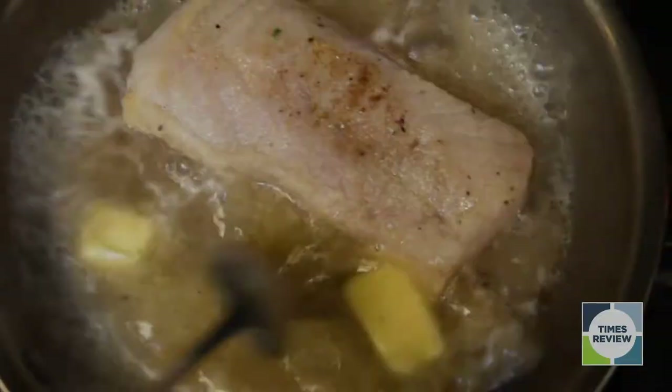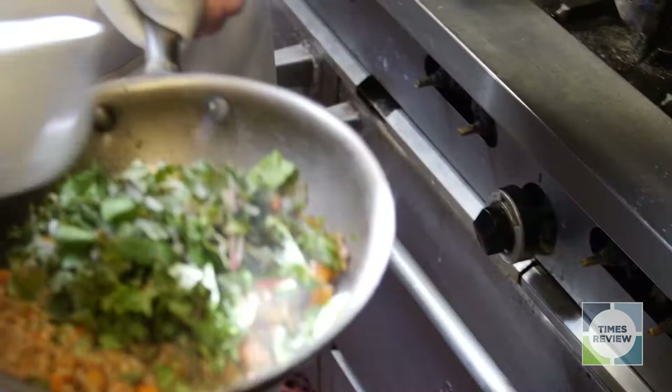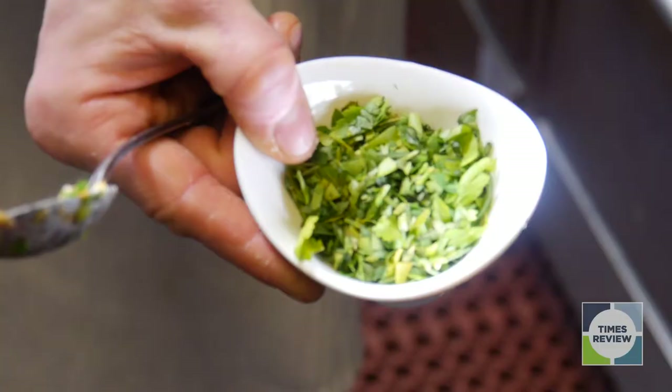So now, to our vegetables, we're going to add a little bit of freshly chopped kale. And then finally, to finish, a little bit of herbs.